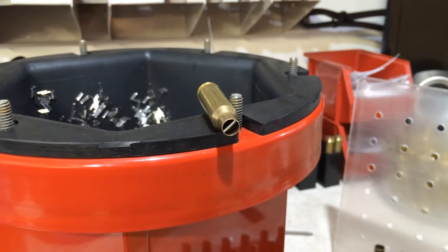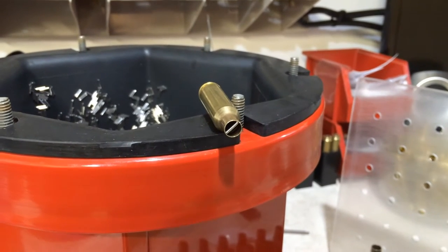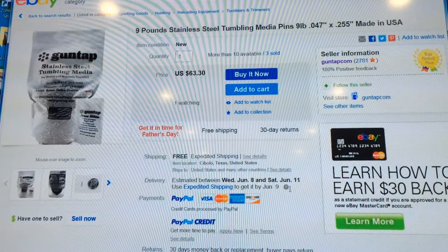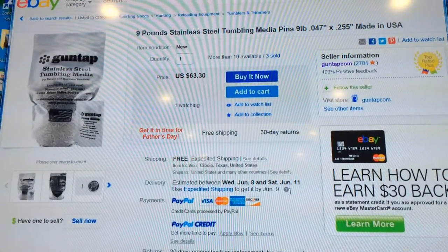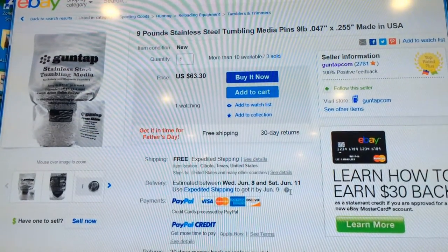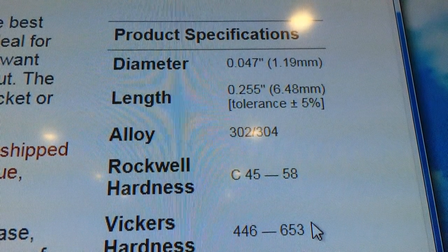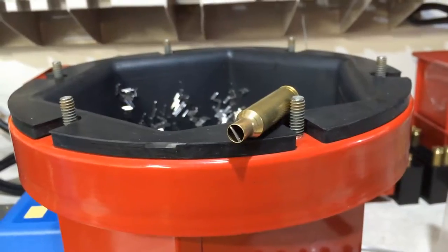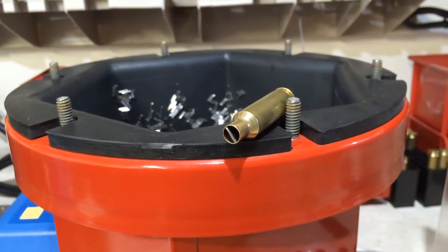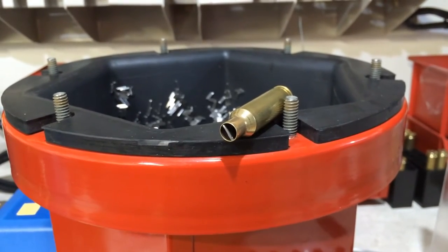For those reloading 6.5 Creedmoor with stainless steel cleaning for the first time, you're eventually going to run into stuck pins in the case mouth opening. When buying stainless steel media, try to get pins that are 0.255 inches. Keep in mind that even 0.255-inch pins have a 5% tolerance, so you'll still get some stuck pins in 6.5 Creedmoor brass — with a bullet diameter of 0.264 inches. It takes approximately 10 washes to call out the bad pins. It takes time, but you'll eventually get there.